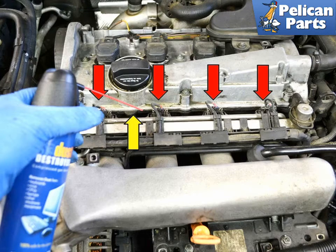The fuel injector ports go directly into the engine, so before you begin, get a can of compressed air (yellow arrow) and blow all the dust and debris away from the injector ports (red arrows).